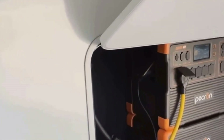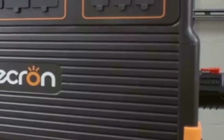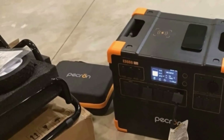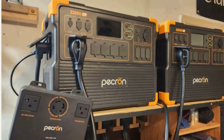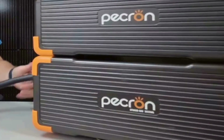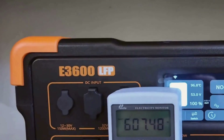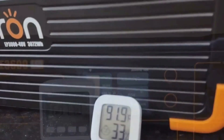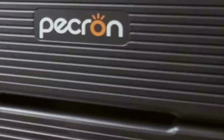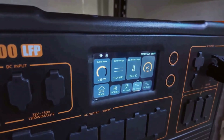Let's talk about some key features that really stood out to me. The E3600 LFP's headline spec is its massive 3,072-watt-hour LiFePO4 battery. Just to break that down simply, a watt-hour is a way to measure how much energy you're storing, and with over 3,000 watt-hours, you can run big appliances — think fridge, AC unit, microwave — for several hours at a time. It delivers a solid 3,600 watts of continuous output, so you're not limited to charging gadgets. You can actually power real home essentials during an outage or if you're off the grid.